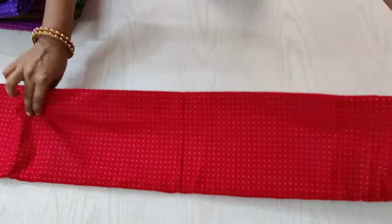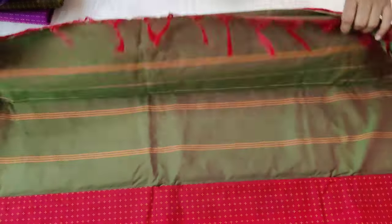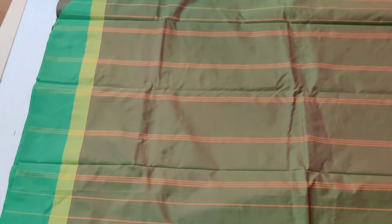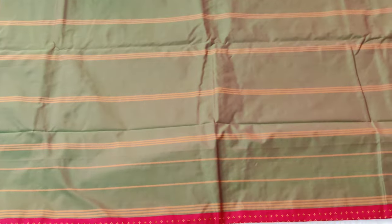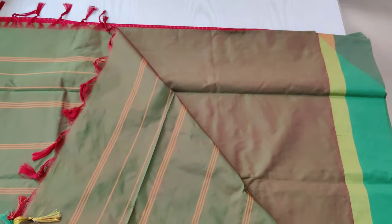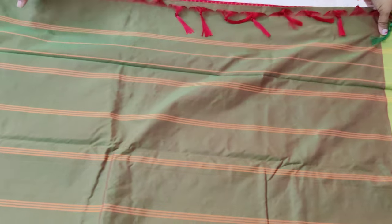Let's see the pallu and the open picture of the sari. This is how the pallu of the sari looks, with lines all over in a dual toned color. And this is the blouse of the sari. This is the full view of the sari — you can see how rich and beautiful they are.